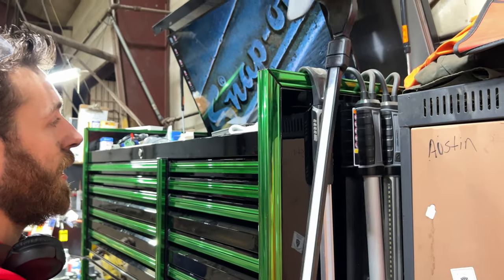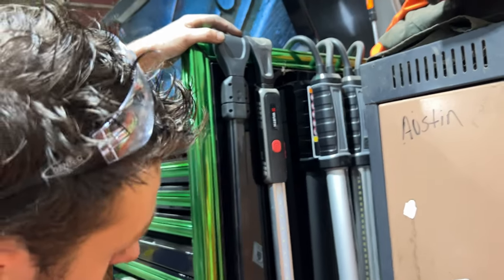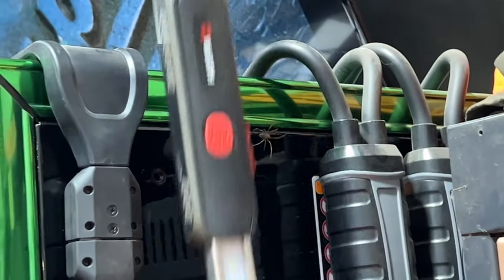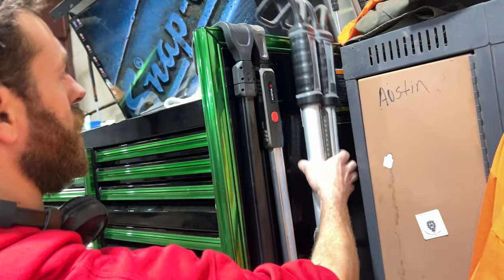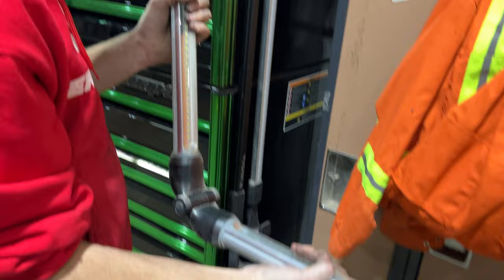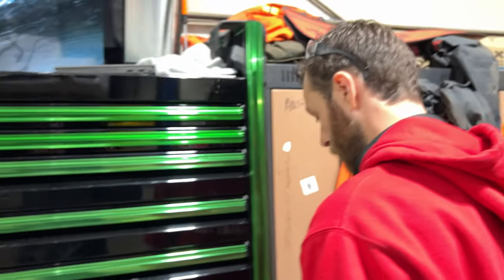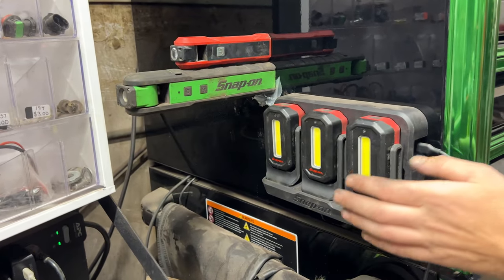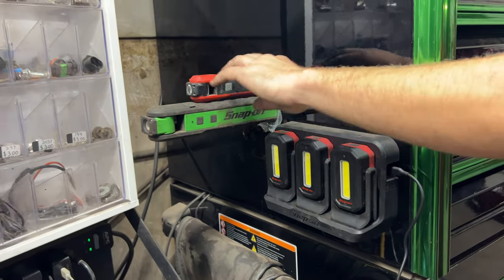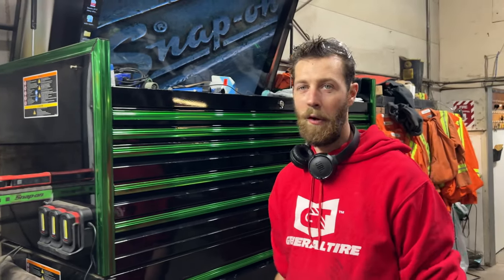Got the big under-hood light from Snap-On — it's a wonderful light. This is the cheap Harbor Freight version; kind of sucks, the battery doesn't last very long on it. Same with this thing — it's just cheap, and it's actually not even mine, but it lives here rent-free. We got lights, more lights and more lights. And that's about it.